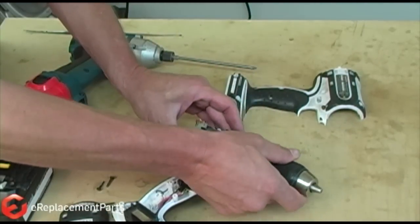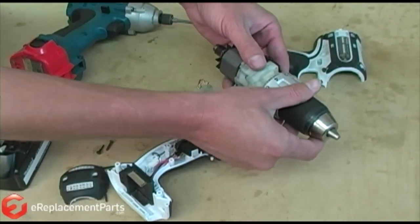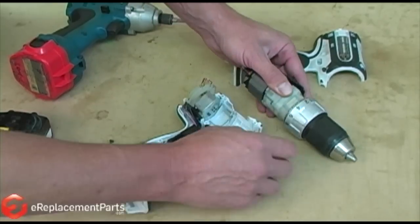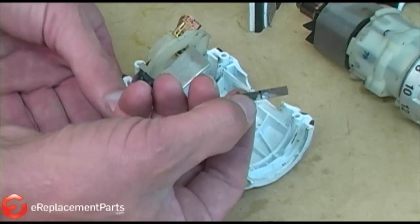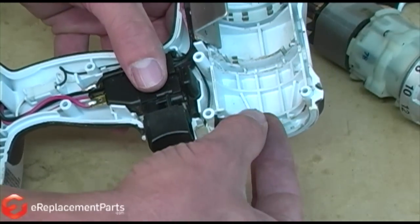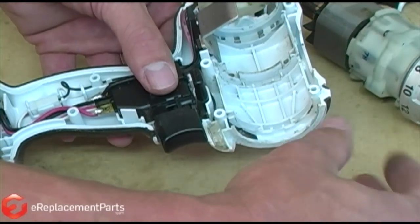Now we're going to slide the gear housing, field, and the armature out from the brush holder. This here is the leaf spring. We get a lot of questions on where it goes. When they take the tool apart, it will fall out and then they don't know where it went. Where that goes, it slides right in there and sits like that, and that's what operates your clutch to where it clicks from position to position.